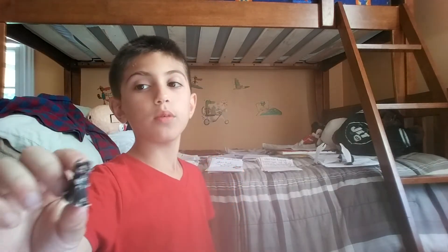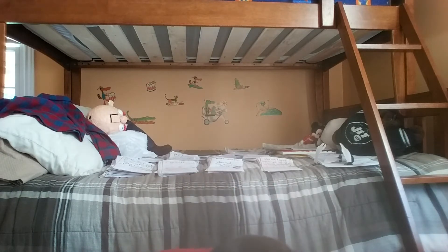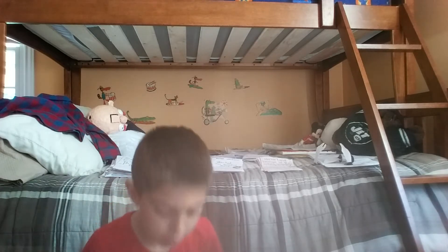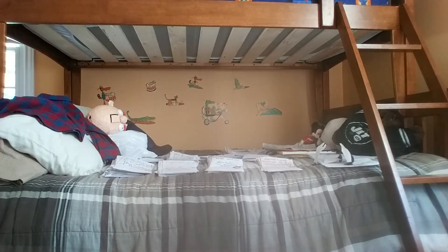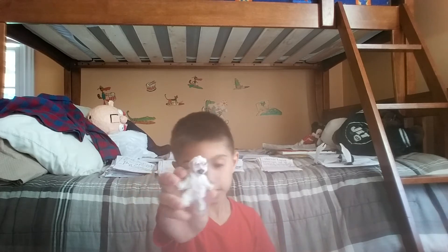The creature from Fever Swamp. And I have more - I'll show you the Dead House from Welcome to Dead House, all the way at the end because it's in this box and it's like glued there, so I can show you that right now. The Abominable Snowman from The Abominable Snowman of Pasadena.